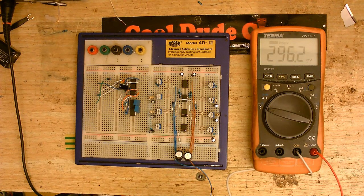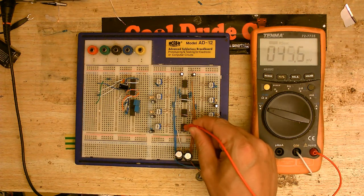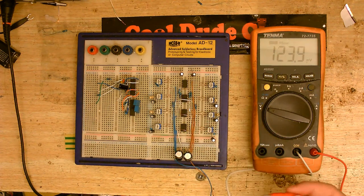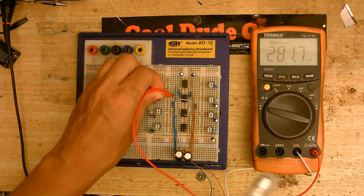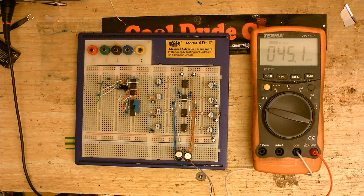I'm going to test the non-inverting inputs of these three op-amps. We should have about 6 volts, because I'm powering this on 12 volts. Reading 5.8 — that's close enough. The other two are about the same. For one of them I've had to use an insulated wire. I'm going to probe around and get a voltage reading without shorting anything out. So we should have the same voltage coming out of the final op-amp, which is this one here.